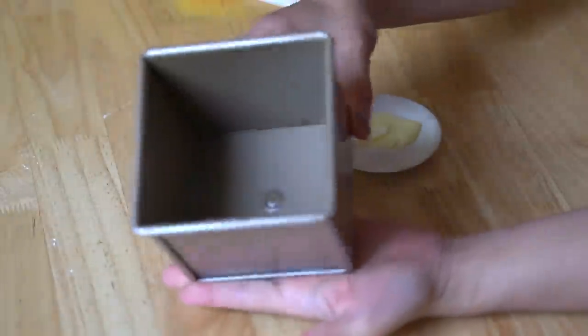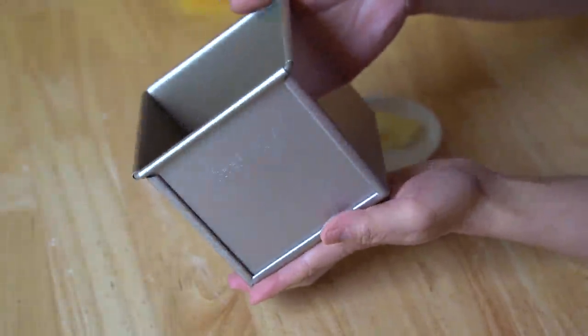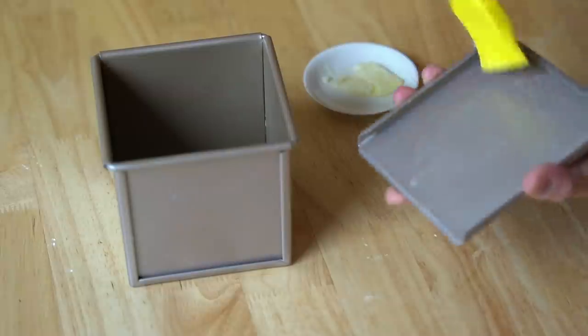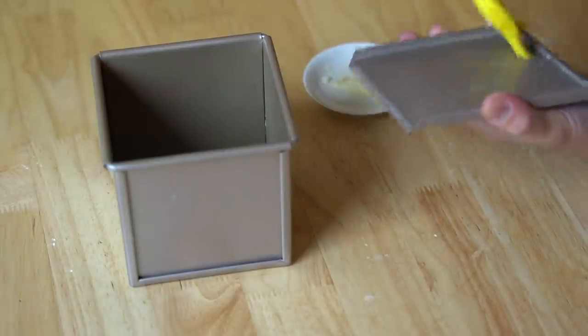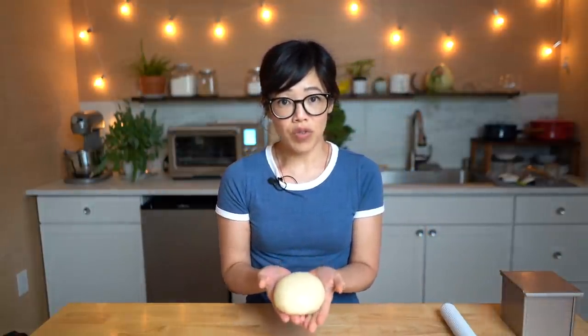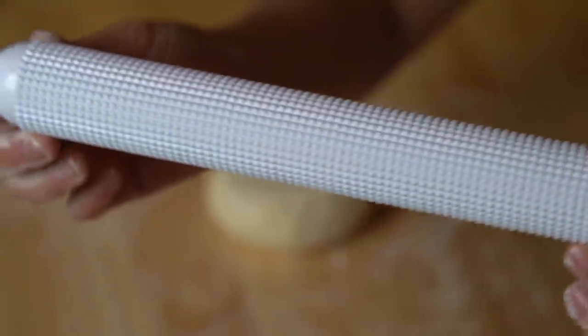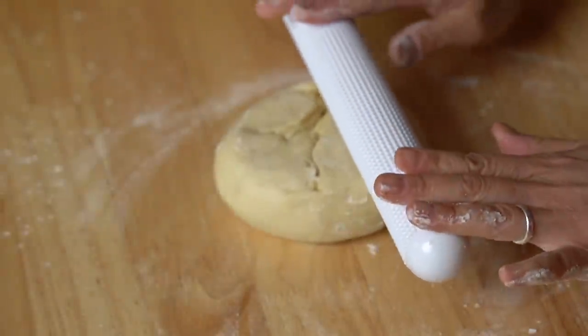While the dough rests, we're going to go ahead and butter our baking pan. This is a 10 by 10 centimeter baking pan used to make a Pullman loaf, and it has a lid that goes on top. It has a non-stick coating, but for a little extra insurance and some flavor, we're going to butter all surfaces, including the lid. I recently got this dimpled rolling pin — it's going to help remove the gas from the dough evenly.